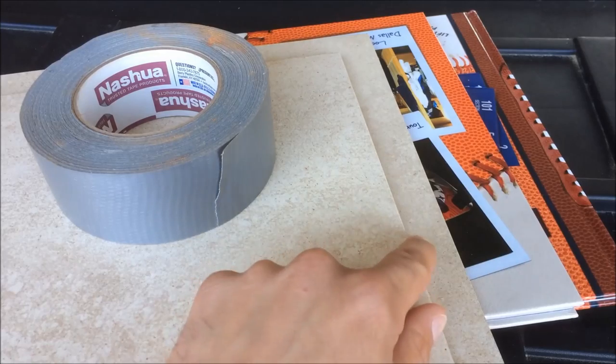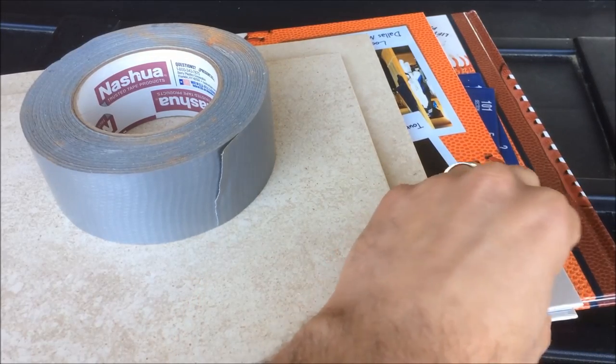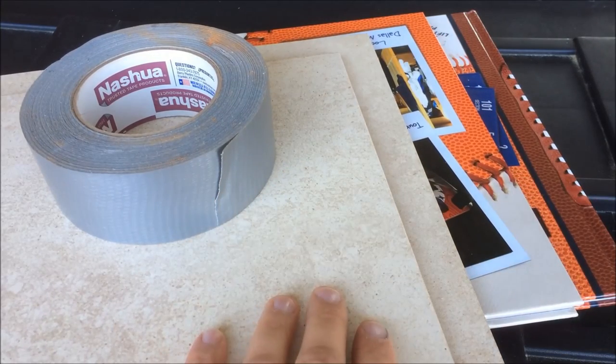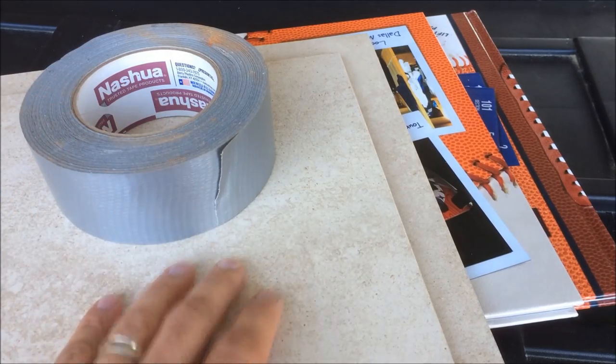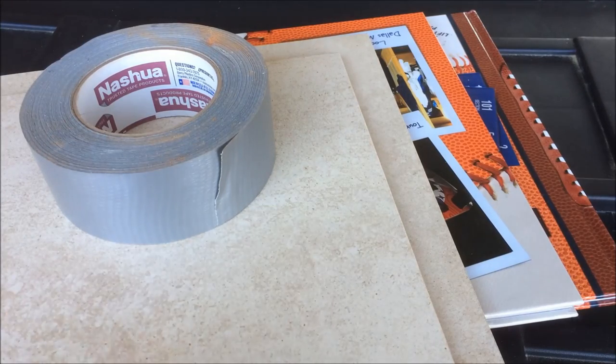We're going to start off with some ceramic tile for a little under a dollar a piece, as well as two books from the Dollar Tree — pretty thin books about the same size as the tile, so it works out perfectly — plus some duct tape. You can find duct tape at the dollar store for about a dollar a roll, or use some around the house. In total this project comes out to be five dollars.